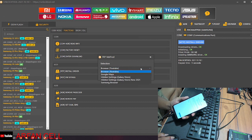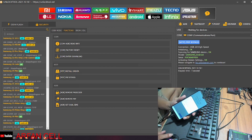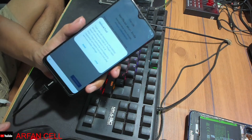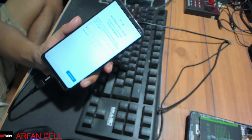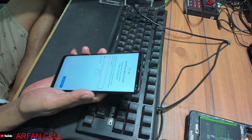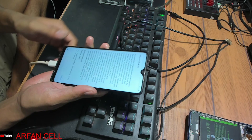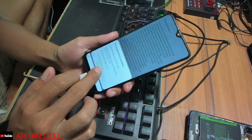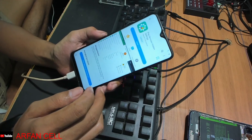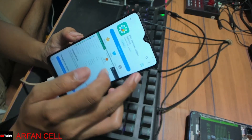Continue, dan kita langsung masuk ke Google Play Store. Kita select seperti ini temen-temen, dia akan muncul seperti ini. Tinggal kita klik lihat saja. Kita cabut dulu USB-nya, kita ganti ke charger temen-temen ya. Kalau sudah tinggal kita klik OK, setuju, tunggu prosesnya, tinggal kita install aplikasi ini.